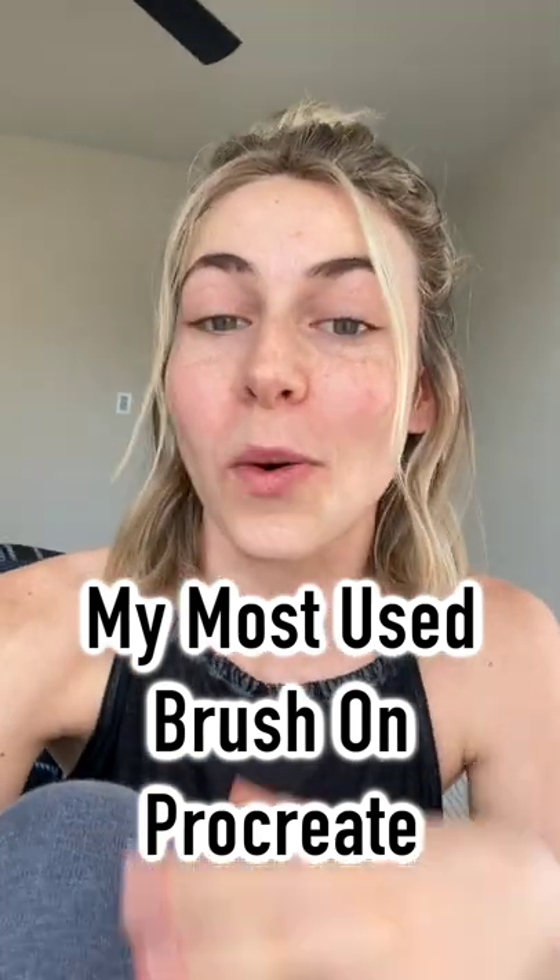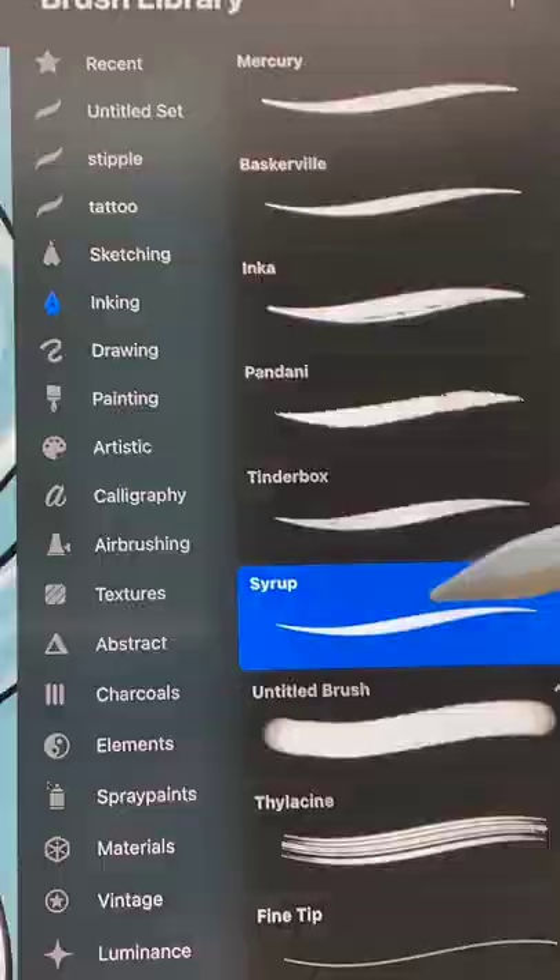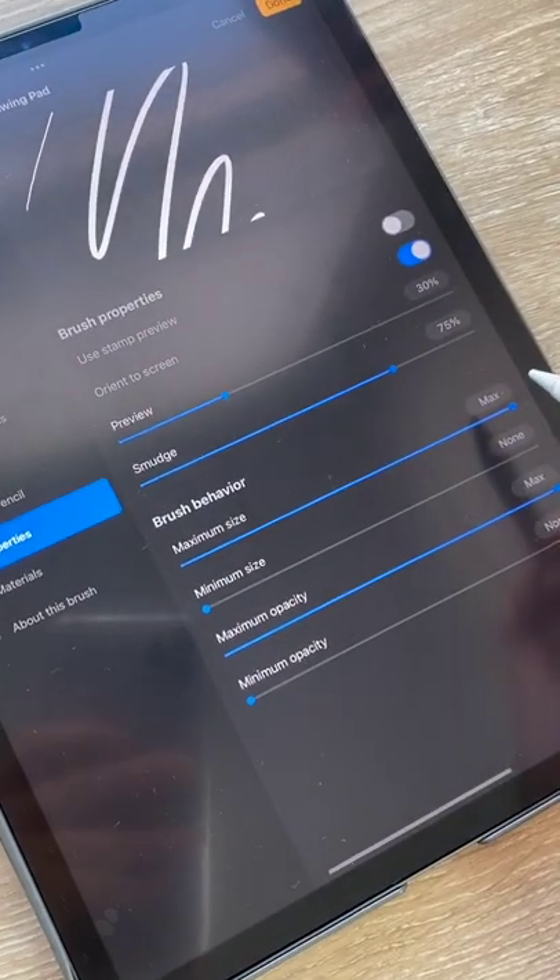A question I've been getting asked a lot is what are my go-to brushes on Procreate — my favorites and the ones I use the most often. I would say 95% of the drawings I've done on Procreate have been using one brush and one brush only. It comes default on the app — you can find it under Inking and it's the Syrup brush. I change the brush behavior for the max to be all the way up and the minimum to be all the way down.